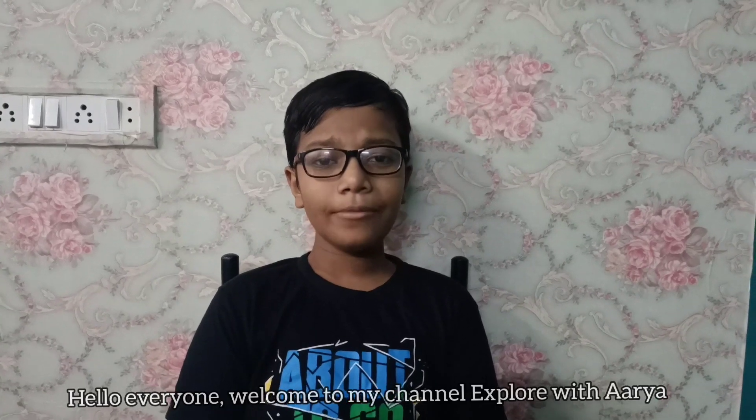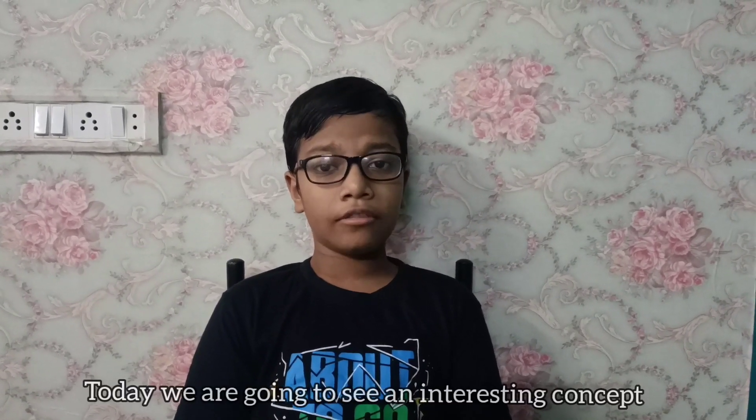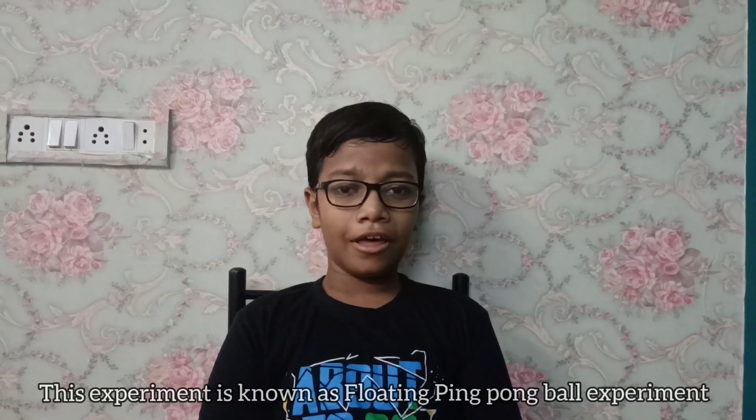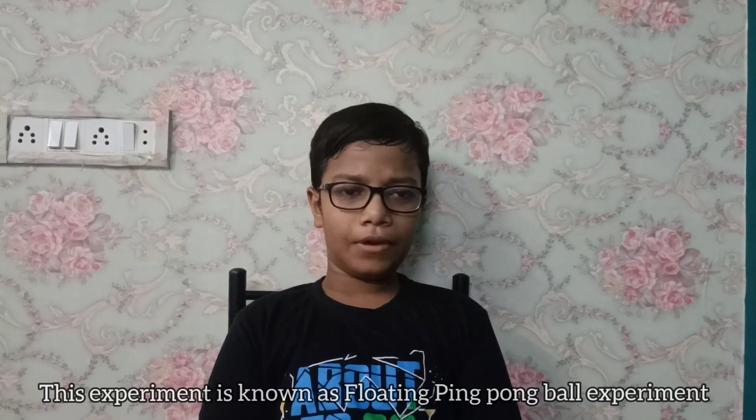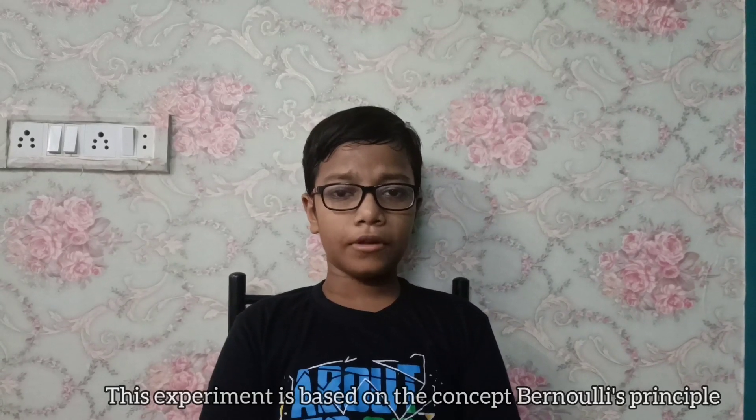Hello everyone, welcome to my channel, Exploratoria. Today we are going to see an interesting concept. This experiment is known as the floating ping pong ball experiment. This experiment is based on the concept Bernoulli's principle.